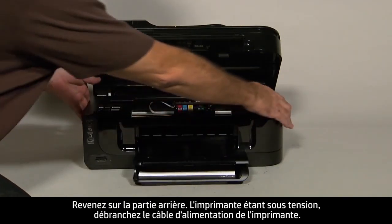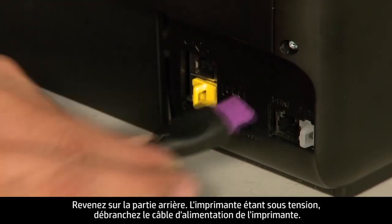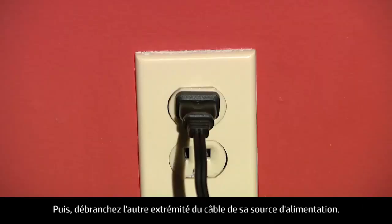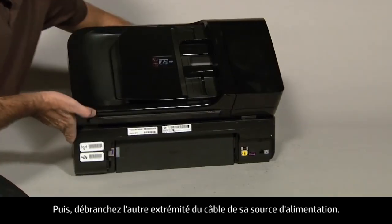Turn to the back. While the printer is still on, disconnect the power cord from the printer. Then disconnect the other end of the power cord from its power source. Turn to the front.